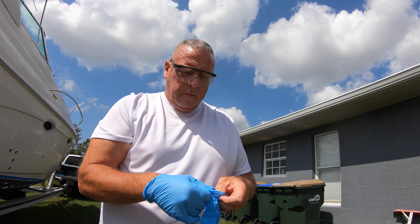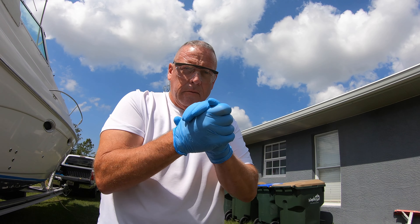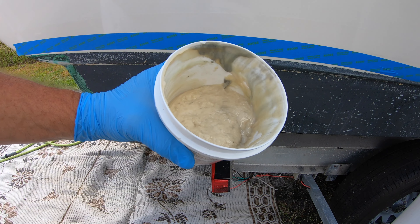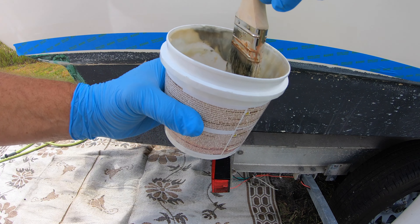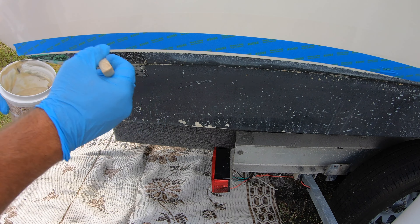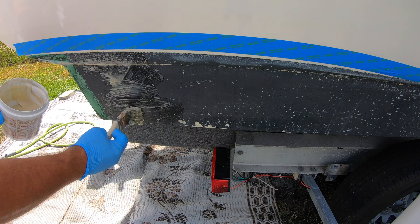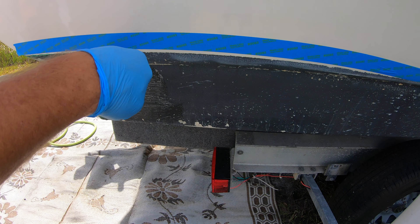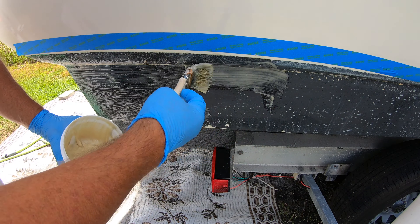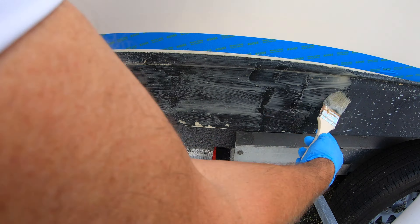Whenever dealing with any type of stripper, always glove up and use eye protection. The paint stripper has a consistency kind of like thick pudding, which allows it to cling on vertical surfaces. You want to brush it on pretty thickly so it can do its job — the directions say it can work anywhere from a half an hour to 24 hours. I figured I would put it on and let it sit for about an hour and see what it did. I also masked off the area above the paint line with some painter's tape just to keep the stripper off of the hull that didn't have paint on it.